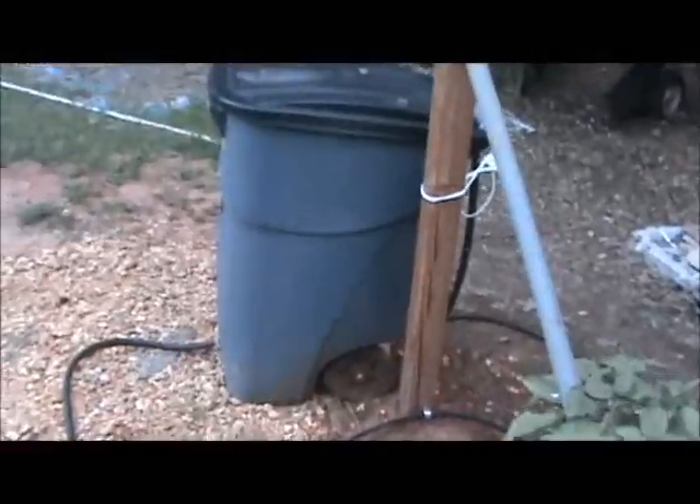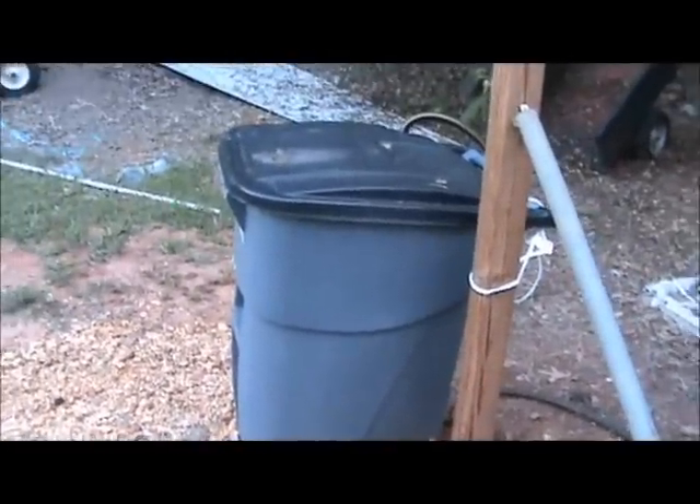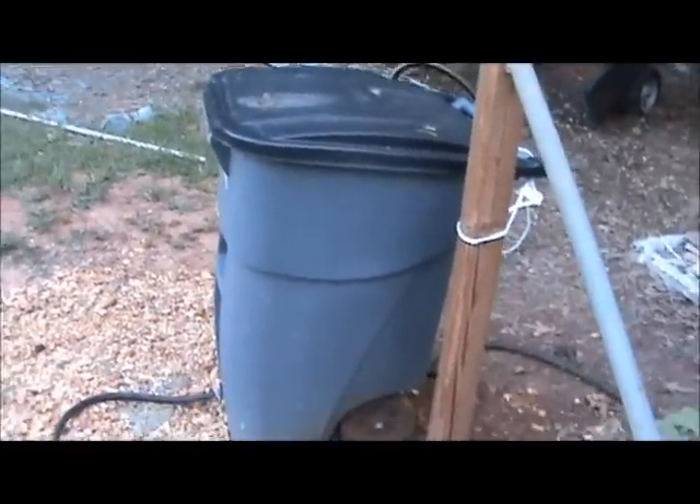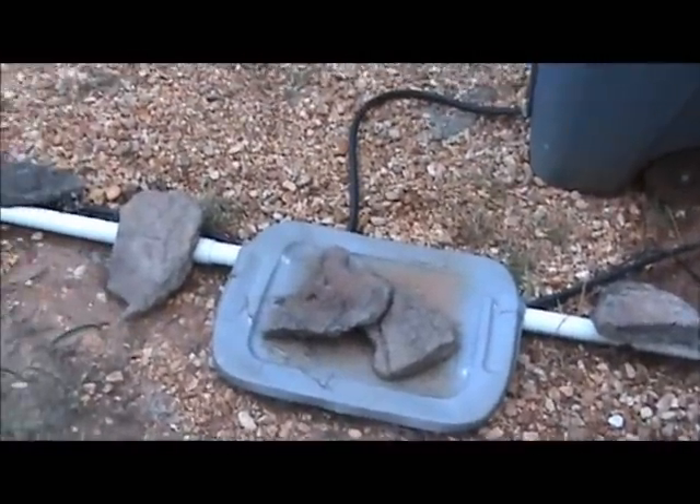But the system's working well. I've got the 50-gallon container which holds the water, which turns around and feeds the tank that I've got down there, which has a little pump we talked about earlier.